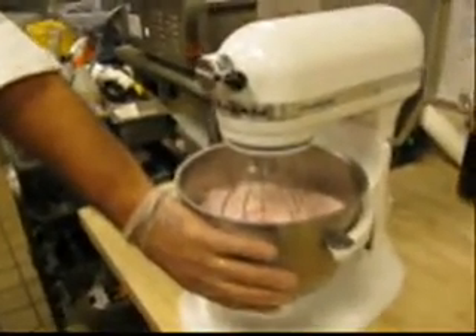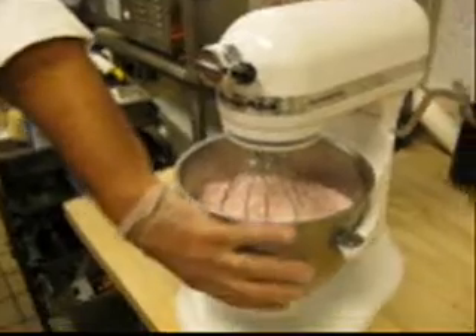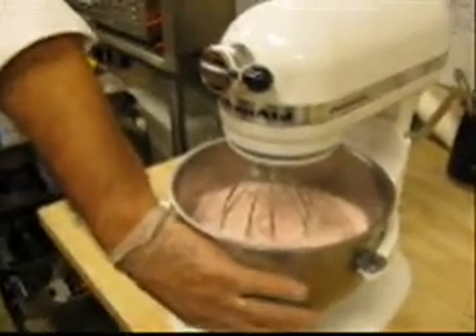So we've got the meringue. We can re-whip this as many times as we want. If I use part of this today, I can put it in the refrigerator, pull it out tomorrow, and re-whip it. Is there a problem with over-whipping? Not that I've seen. It does get brittle, but as it sits it loses air and goes back to a liquid — there'll still be some bubbles on top but liquid at the bottom.